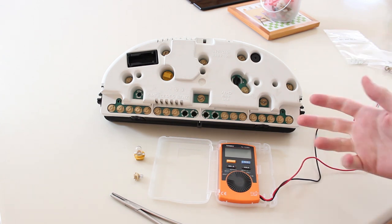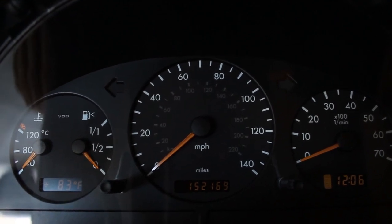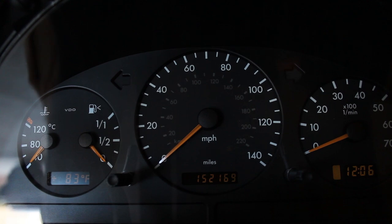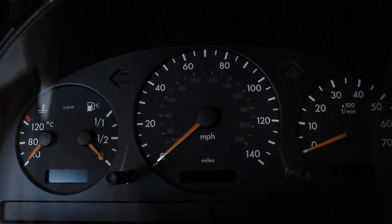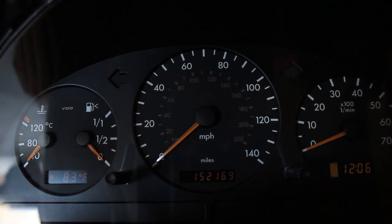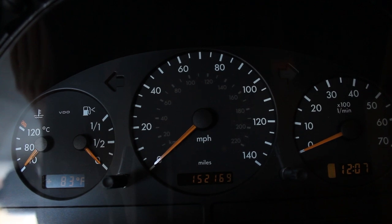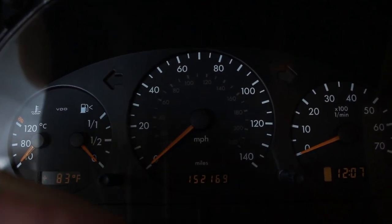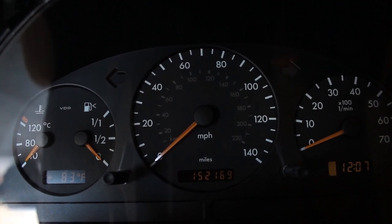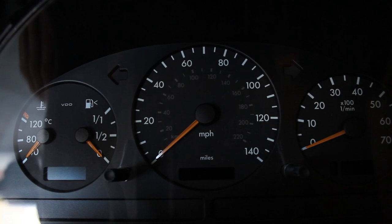We're replacing all of our bulbs and putting the cluster back in. Now I have the gauge cluster back in the vehicle — I don't have all the trim on yet because about half of it needs epoxy to repair the broken pieces. But you can see when I turn on the headlights, everything lights up as it should. Before, between zero and 40–45 mph the bulb over the speedometer was out, so you couldn't see your speed at night under freeway speeds. We also changed the turn signal bulbs — the emergency flashers work perfectly — and the bulbs behind the temperature, odometer, and clock displays. Reassembly is the reverse of disassembly. Thanks for watching, and I'll see you in the next video.